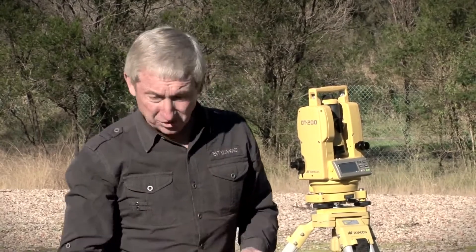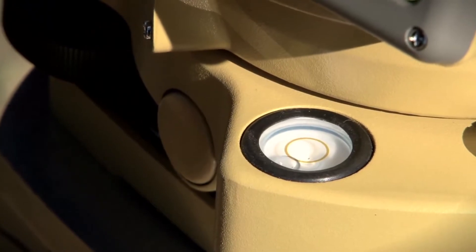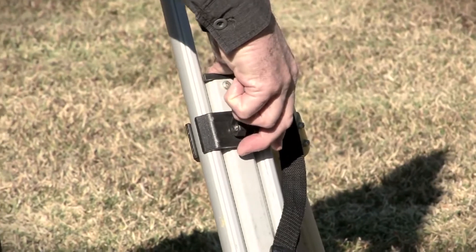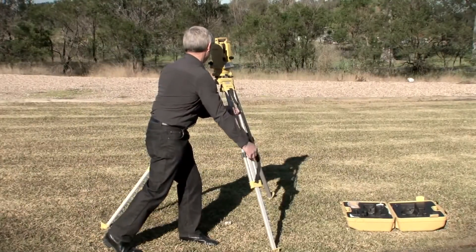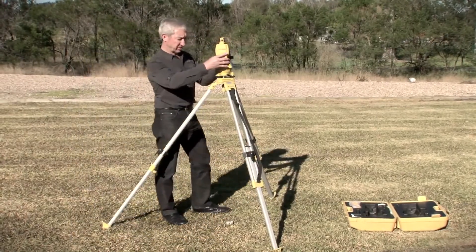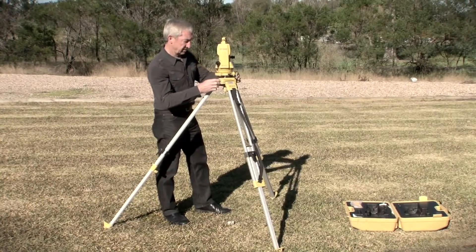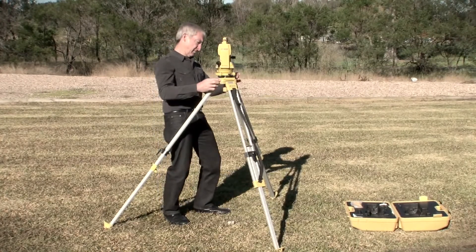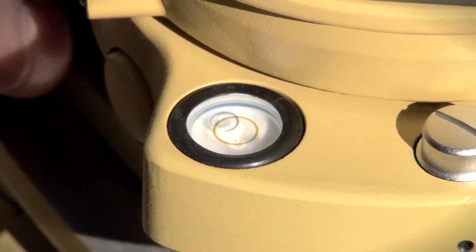So I'm now going to use the tripod legs to bring the bullseye bubble into the circle. I haven't quite got it into the circle, so I can now use the leveling screws to bring the bubble accurately into the circle.